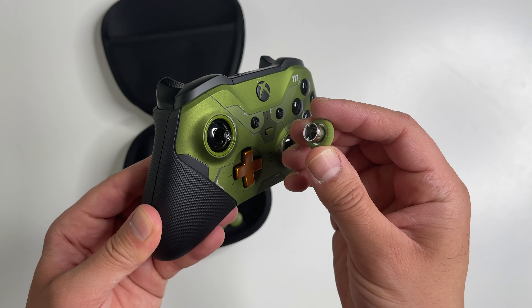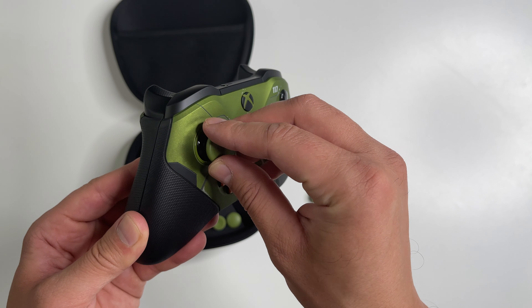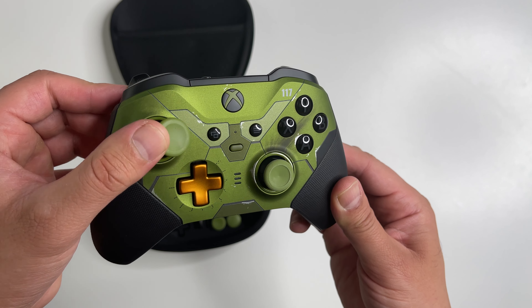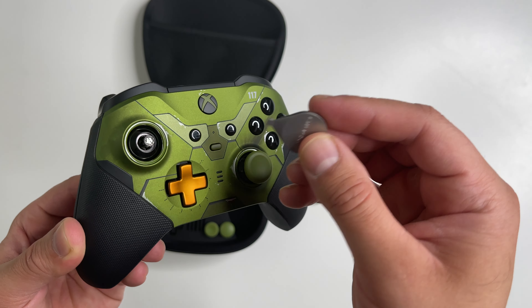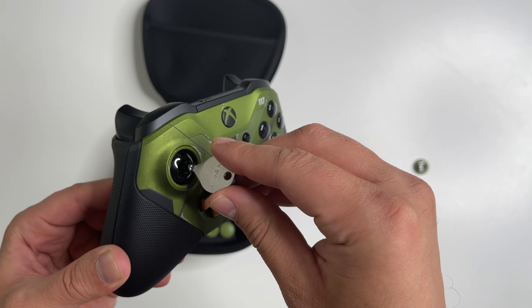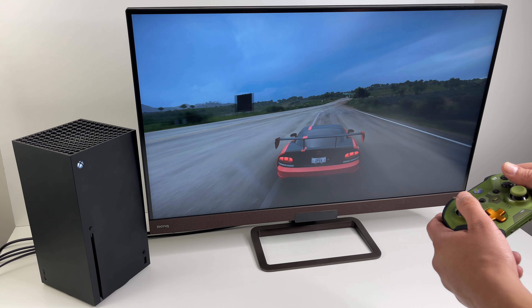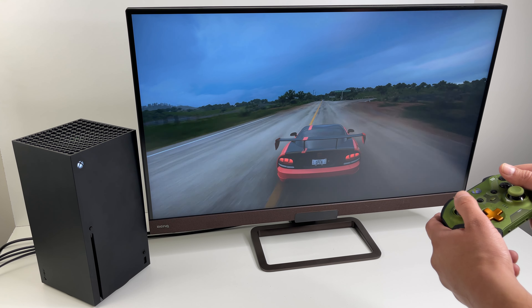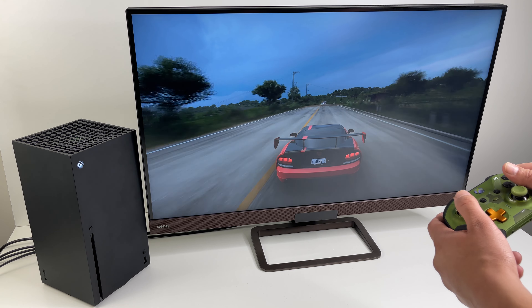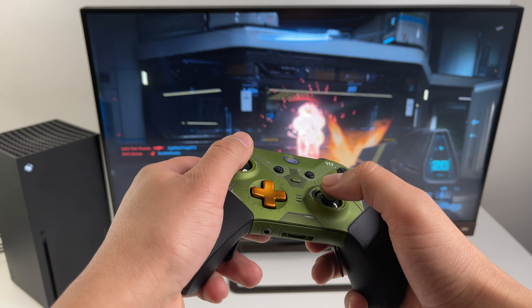Customization is really what this controller is about. You can interchange the D-pad, same thing with the joysticks, and it's amazing how easy it is to change these — it just takes a split second. You also get this thumbstick adjustment tool, and it lets you adjust the tension on the thumbsticks between three levels. I found this useful not just for Halo Infinite but also for Forza Horizon.